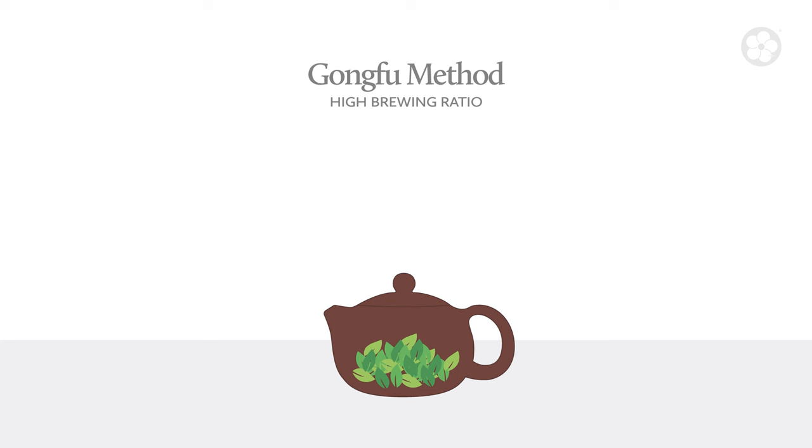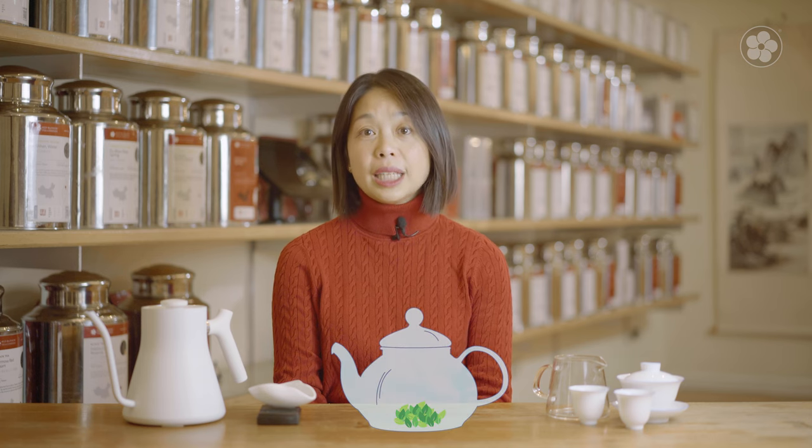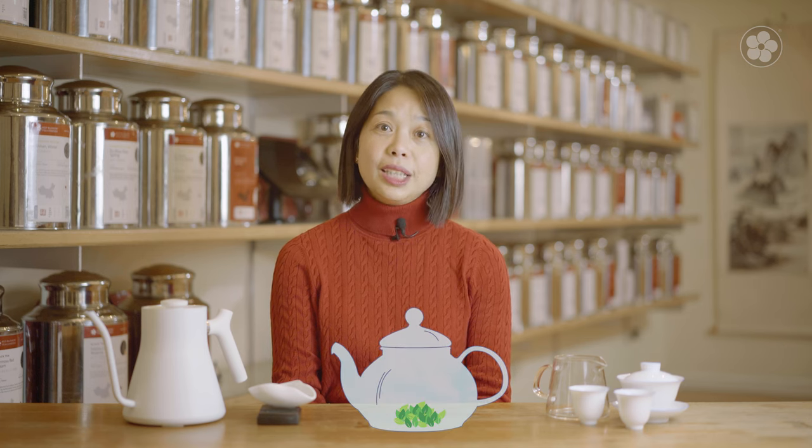If you use the same five grams of tea in a larger 20 ounce teapot, you now have a lower brewing ratio of one gram of tea per four ounces of water. Higher brewing ratios are more concentrated, so the tea doesn't need to be brewed as long or as hot. Lower ratios are more diluted, so you need to brew the tea longer or hotter to compensate. However, as we'll see in a moment, more concentrated brewing ratios usually produce better taste because they allow for lower water temperatures and shorter brewing times, while maintaining a richer flavor.